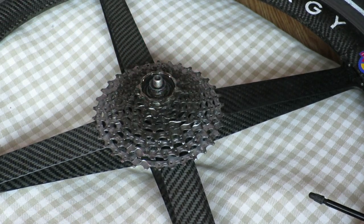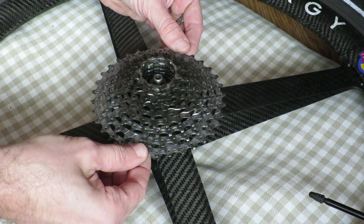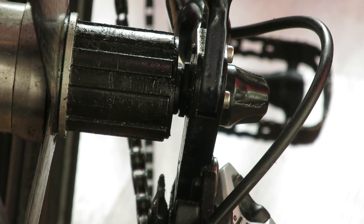With the rear wheel in place, there's now enough space to put the cone wrench in place and then test for play.